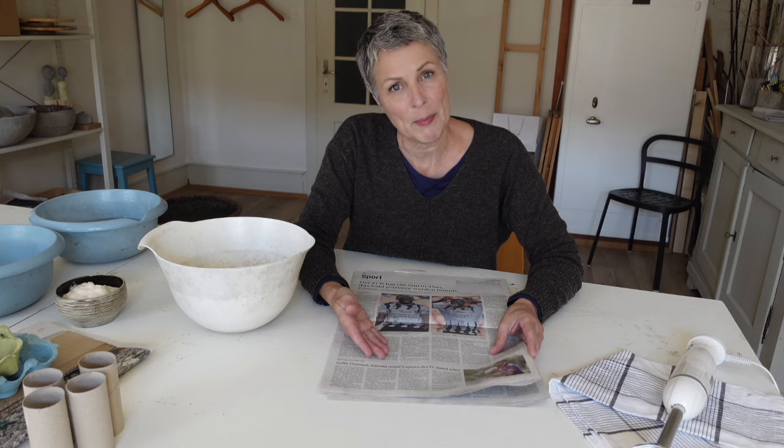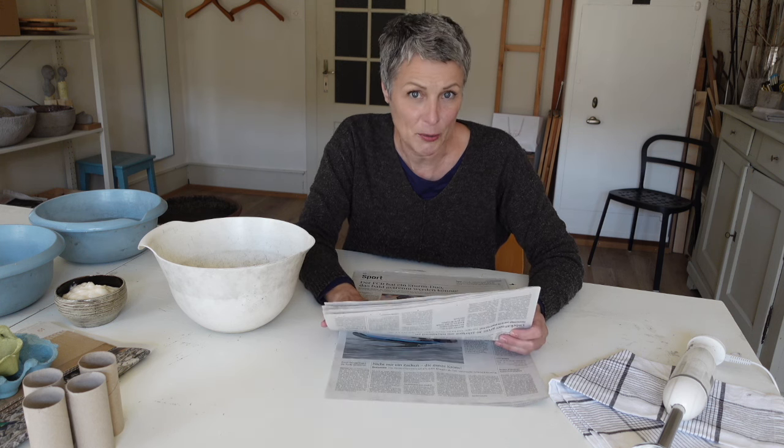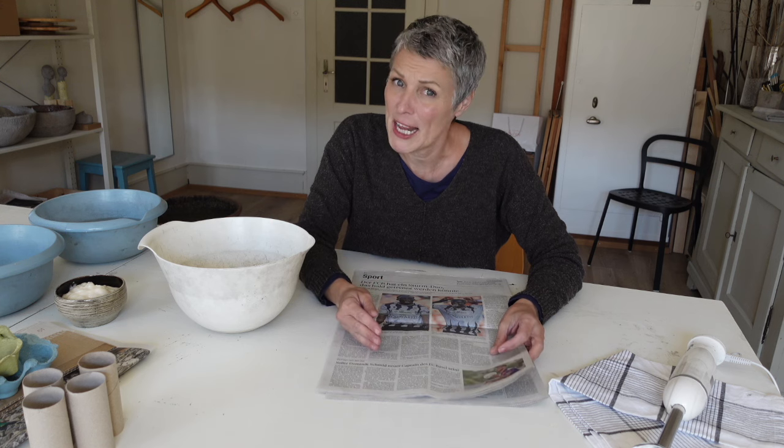Wenn du das erste Mal ein Pulp-Rezept machen möchtest, empfehle ich dir zum Anfang ein Zeitungspapier, weil das einfach am schnellsten geht.